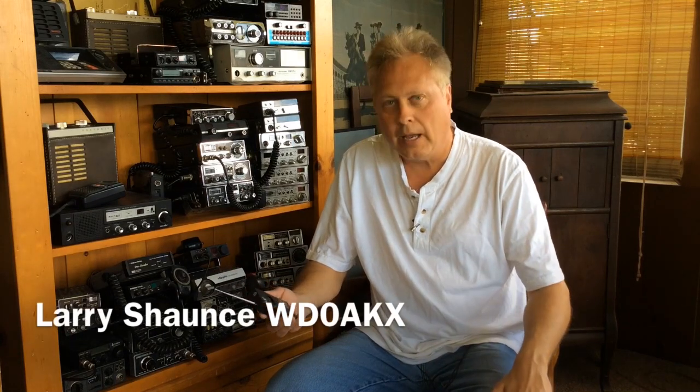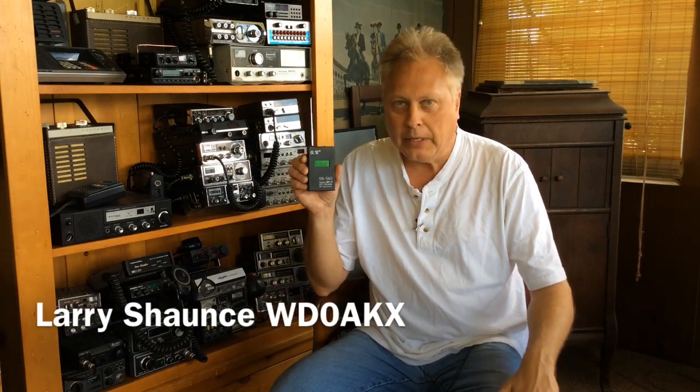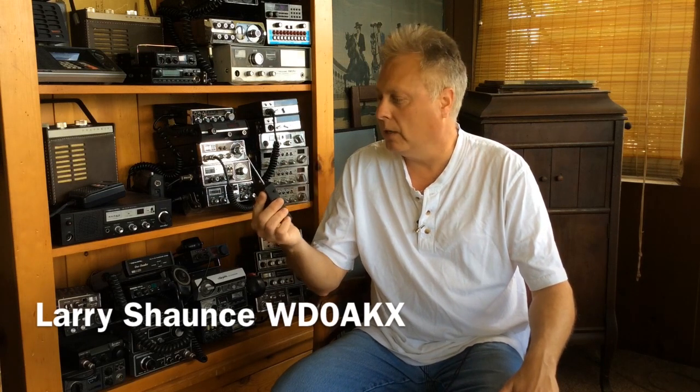Hi, Larry, WD0AKX. Picked up a handy device here a while back on eBay. It's a YB562. It's a frequency counter, but not only that — what I got it for — it's a tone decoder, CTCSS and DCS tone decoder.